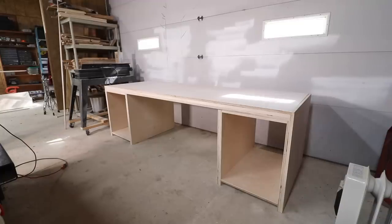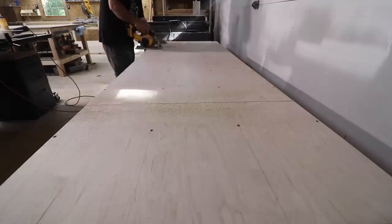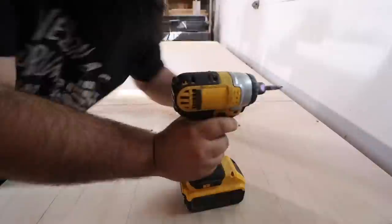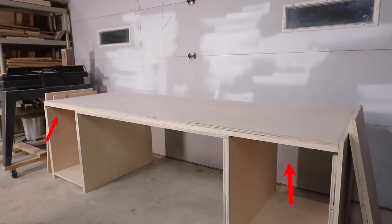Here it is taking shape for the first time. I'm cutting out a section of the bottom of the top so I can get a drill in to attach the top to the sides. I had to remove the tops of the cabinets, but once I move the desk in place, I'll put them back on.